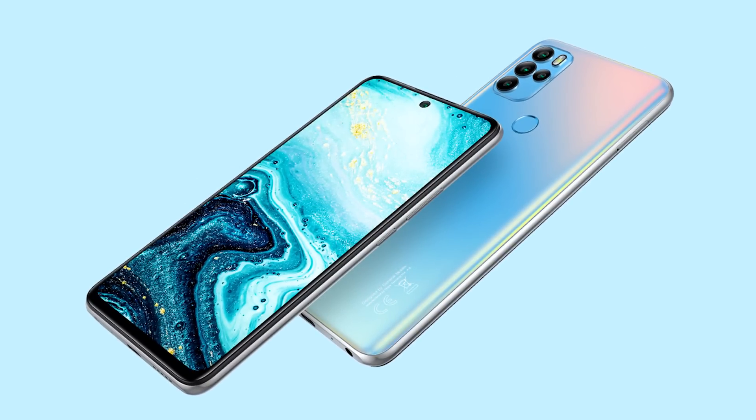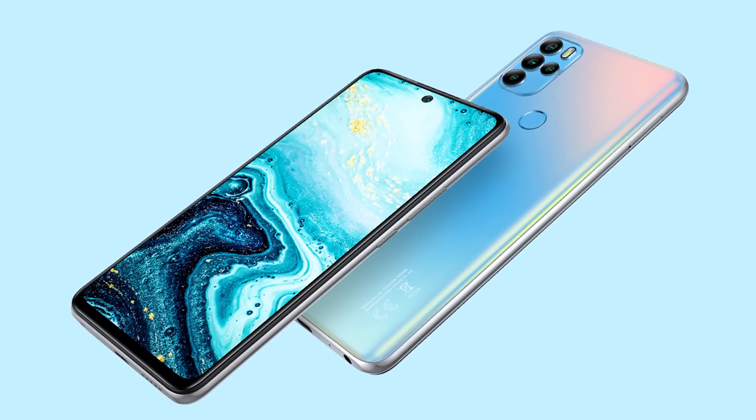I would like to talk about the top of this smartphone. The entire video is about the GM20 Pro.